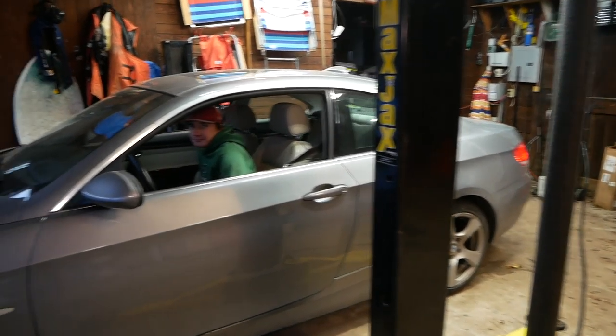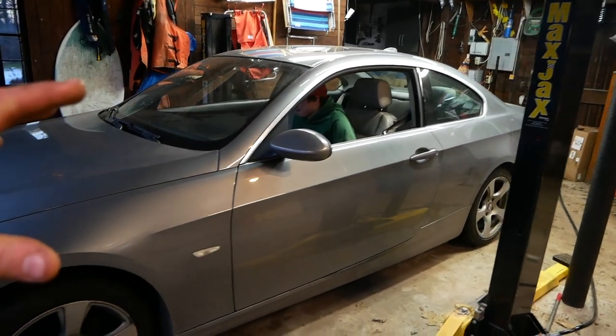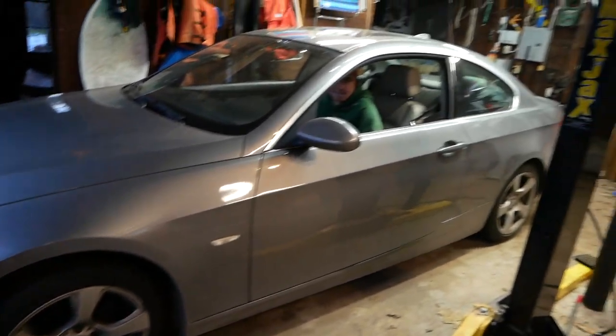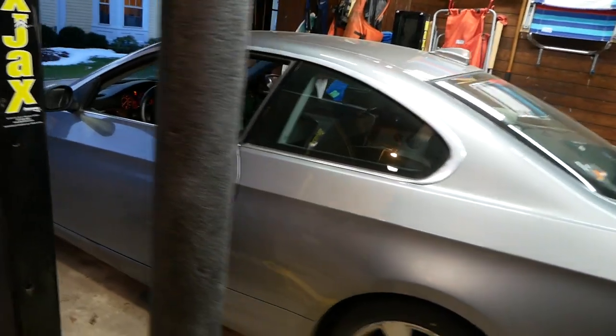All right, we're all done here. Exhaust is back in the car. We have the valve hooked up again to the vacuum line. Just for the purposes of seeing how exciting this is, we have the valve open. So Sam, here we go.